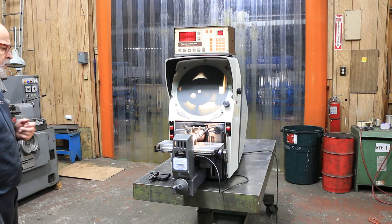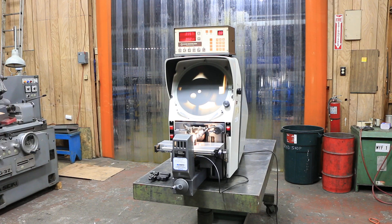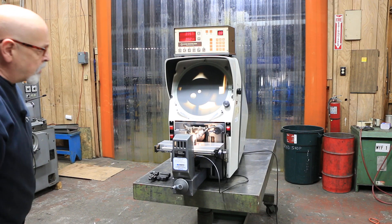It's a pretty nice machine — 10x lens, 115 volt, plug it in the wall and you're good to go. It's pretty clean. Somebody kept it in pretty decent shape.